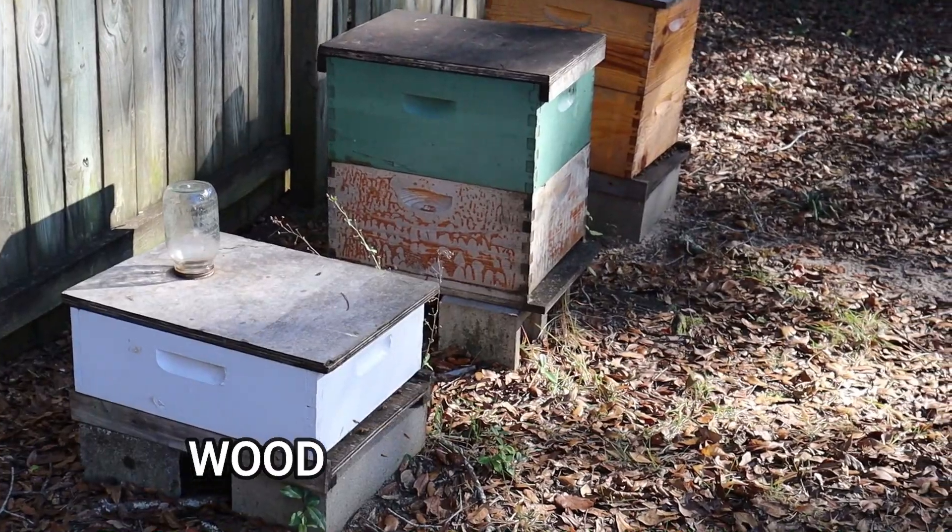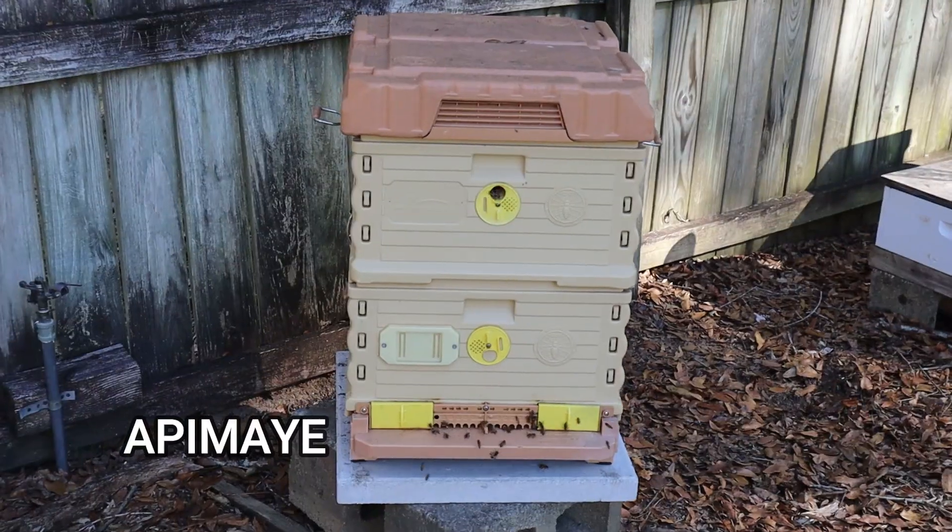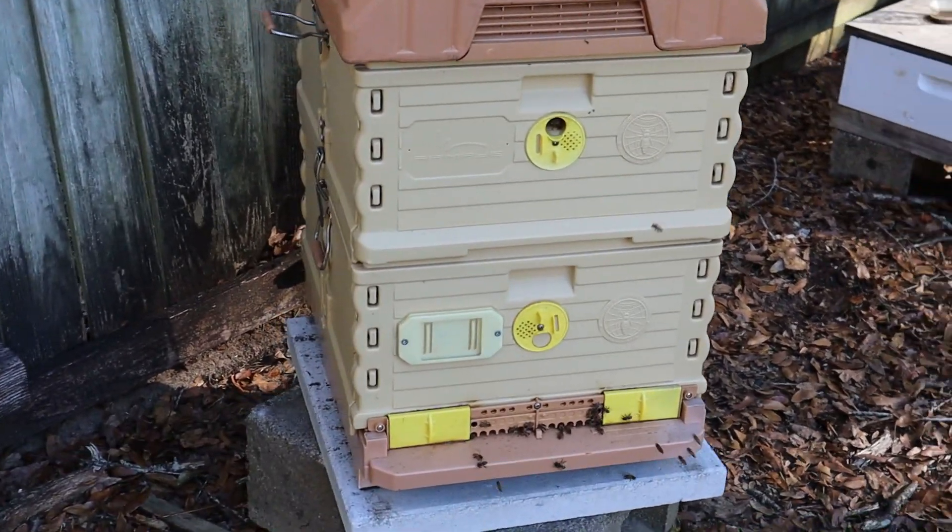I've got two different types of beehives in my backyard. I've got the traditional wooden hives and then I also have an Apimaye hive. The Apimaye does present some problems for treating — you don't want to stick a 400-degree vaporizer gun into a plastic surface. It'll melt it.